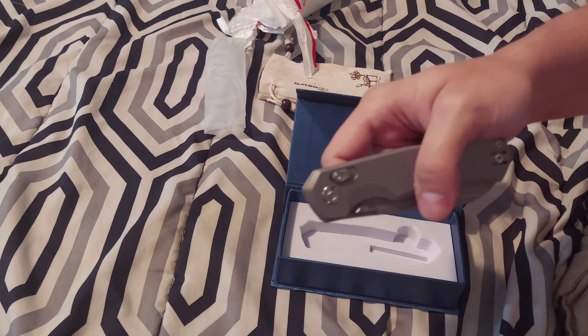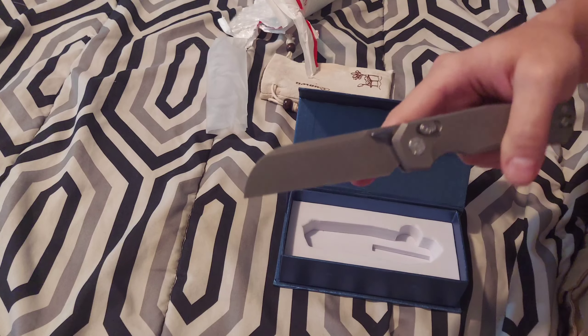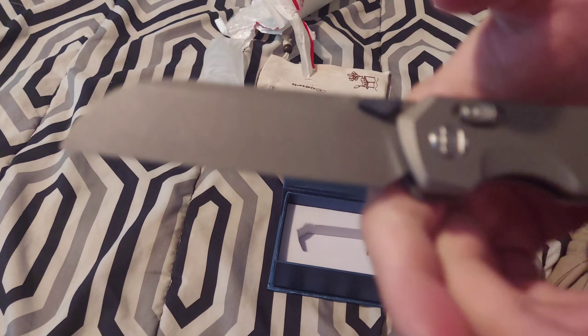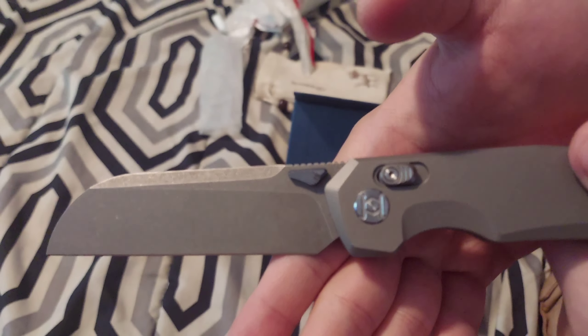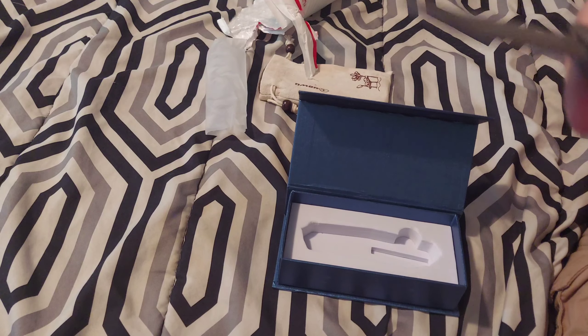You can reverse it — I like that. The pivot is unique. It's probably titanium scales and clip.